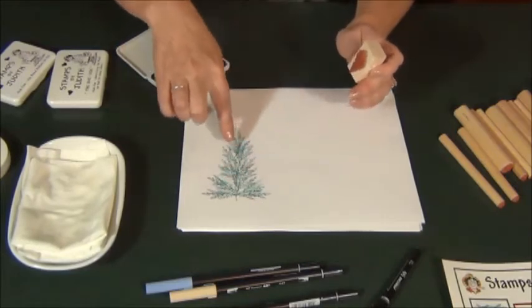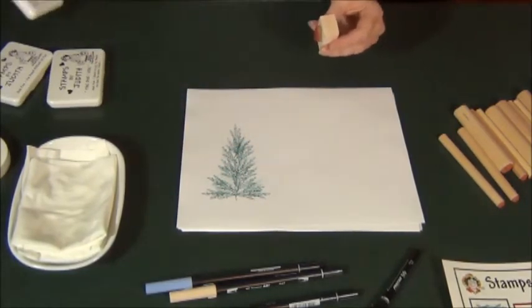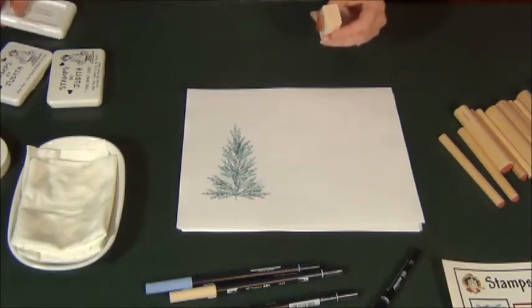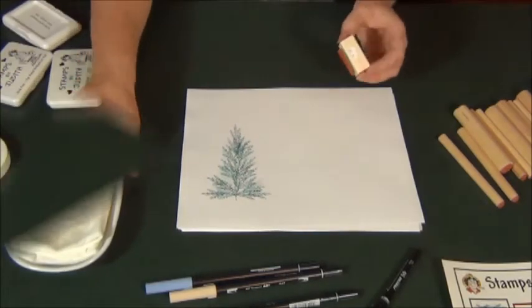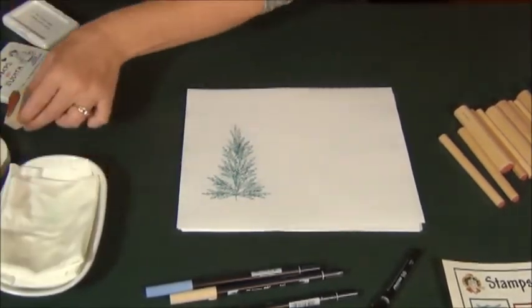And there's your basic tree shape. You can't really tell where it was a little crooked, so it blends in. Set the Hunter Green ink aside — ink pads you can always store upside down to keep them fresh. To clean your stamp, just blot it off on a damp paper towel.